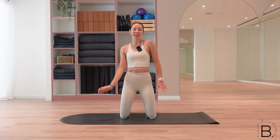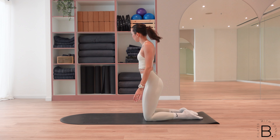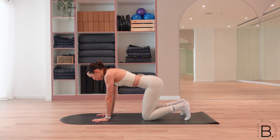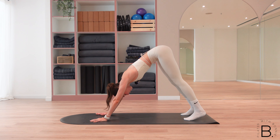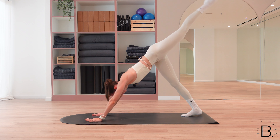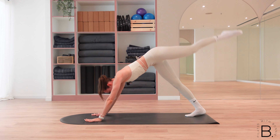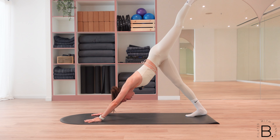Drop those hands all the way down, shake them out a little bit — we're nearly done. We're keeping it short and sweet, so we're going straight into it. Come to your all fours, lift up your back heels and press into your downward dog. From here, inhale to lengthen the left leg up towards the ceiling. Exhale, pull the knee in towards your chest — inhale we lengthen, exhale to pull, scoop the belly, draw your knee as close as you can towards your chest.